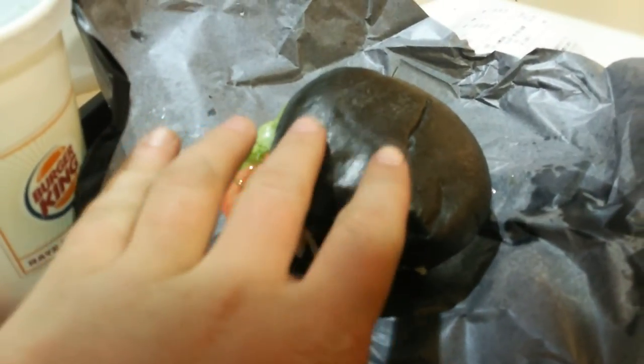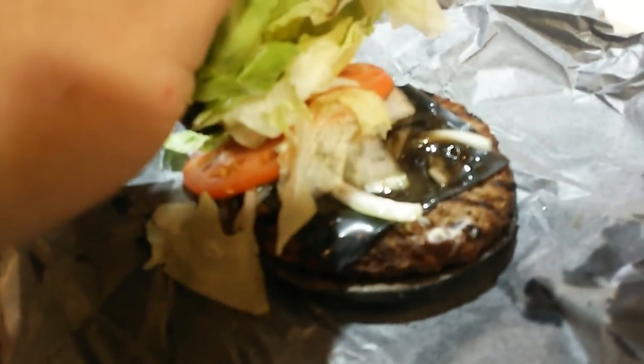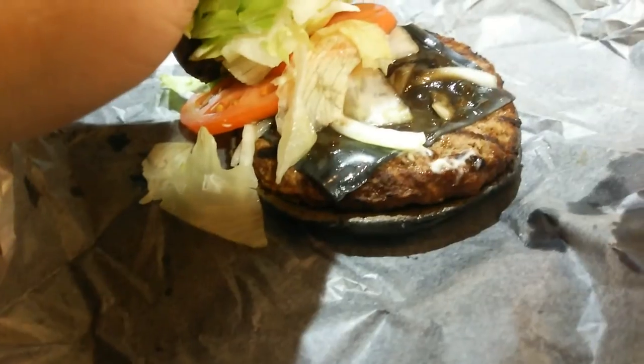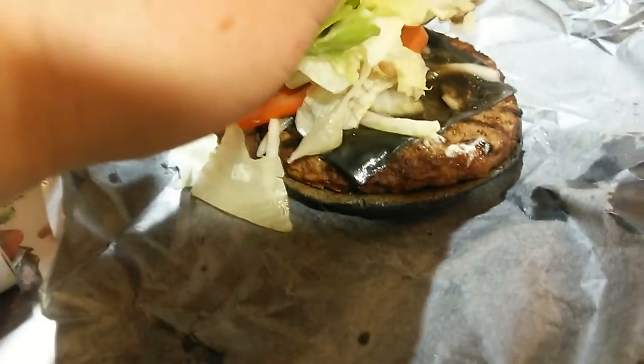That certainly is a black burger. I thought the bun was going to be like all hard and stuff — it's actually very squishy. Let's see what it looks like on the inside. As advertised, it does have the little black slice of cheese, that little black peppercorn stuff like that, and just the normal Whopper ingredients.